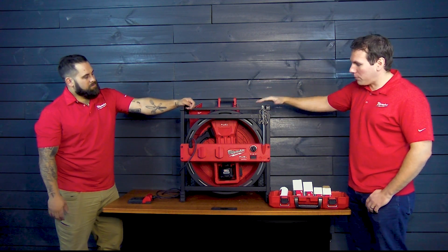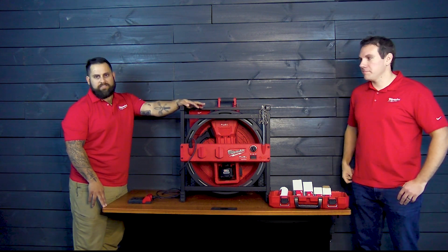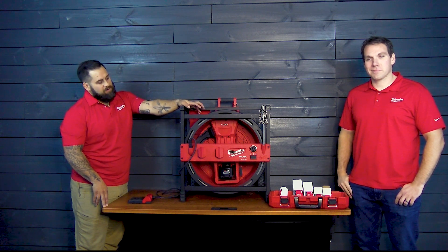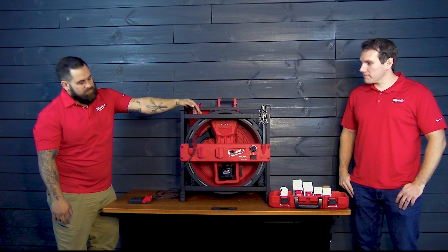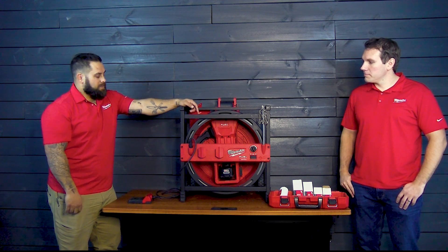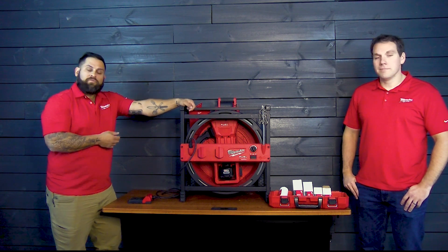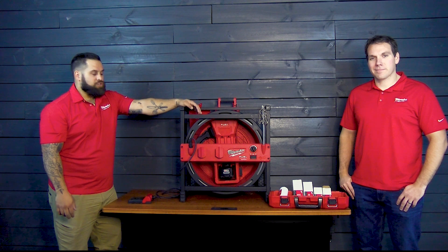Alright, so this is the M18 powered high-speed Chain Snake. It will descale and clean out piping anywhere from one and a half to four inches. The cable size on it is going to be good for a 75-foot run, so any length up to that 75-foot mark. And the battery will give you enough juice on the 12.0 for two runs of 75 feet per charge on that battery.